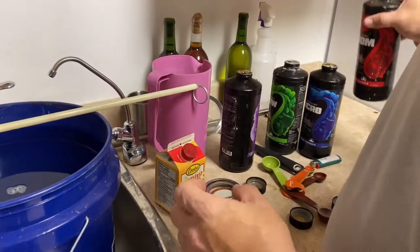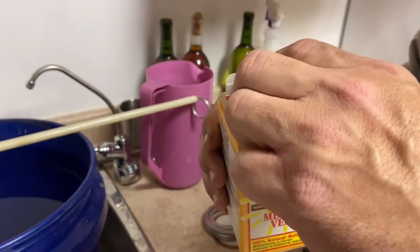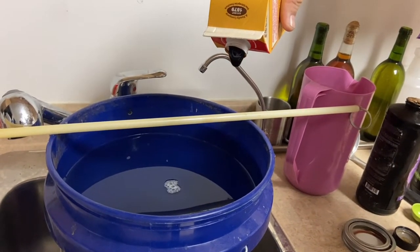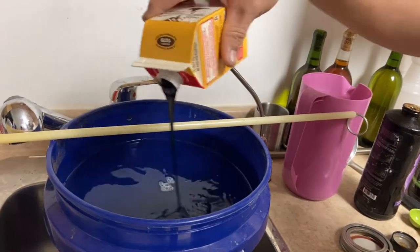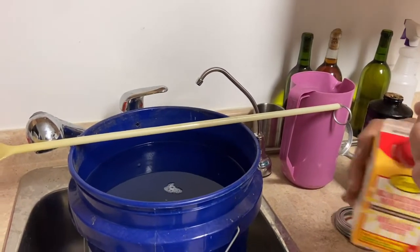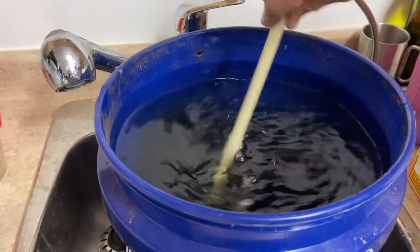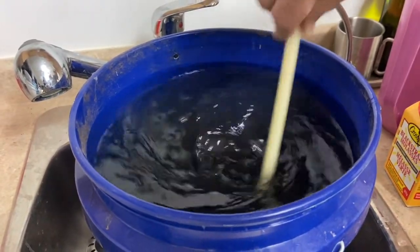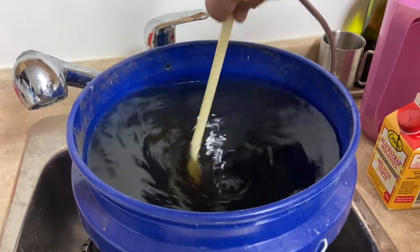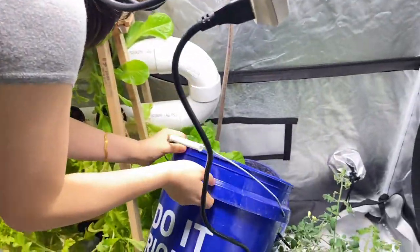One thing that we do add is blackstrap molasses — this helps root growth and gives a good flavor to the plants as well, making them healthier. Unfortunately we've had some die-off with our lettuce, but it tastes great. We use about two tablespoons. We mix it in the pail. We use well water here, so we do have a high content of dissolved minerals in our water, and we pour in about a half pail.